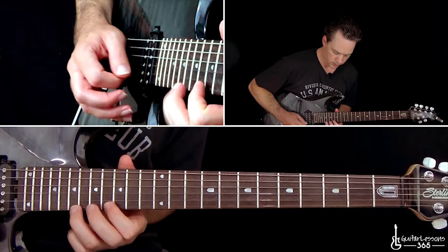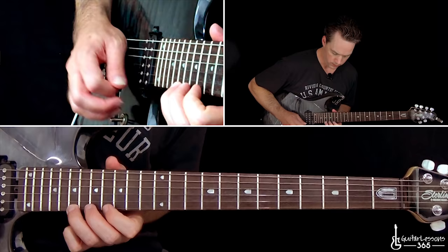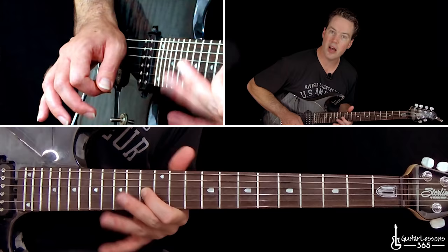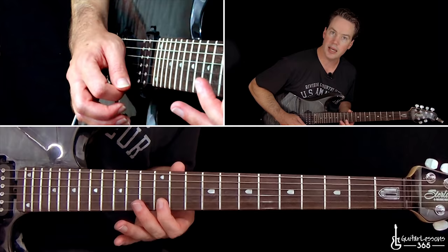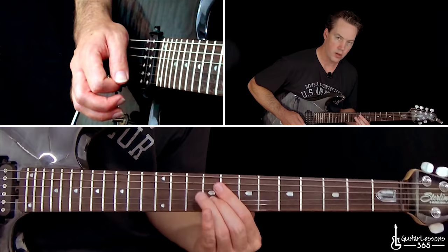That one starts the same way: nineteenth on top and sixteen — sixteen and nineteen on the high E string. The old trill, seventeen on the B, sixteen on the G. Slide down to the thirteenth fret, and then you're going to do an E major arpeggio — a quick sweep just from the fourteen on the D, thirteen on the G, roll across the twelfth fret on the B and the high E. Pull off sixteen to twelve on the high E, come back down to the fourteen, then pick that thirteen on the G again, and slide it down to the ninth fret.